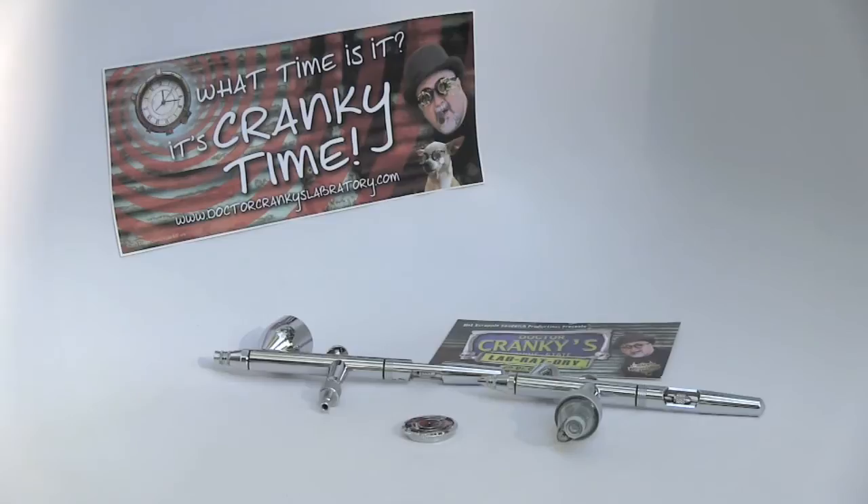Hey everybody, Dr. Cranky here in the laboratory with another segment of 'What Airbrush Is Right for You.'